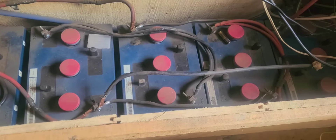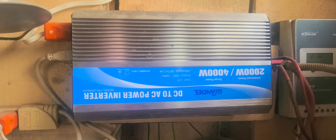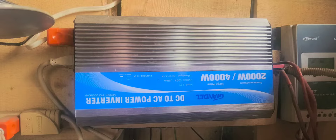We started with a bunch of 6-volt batteries and wired up a 12-volt pack from them. We converted the 12-volt to 110 with a simple Amazon inverter and used it to distribute the power to the cabin using these little clips that connect onto Romex.